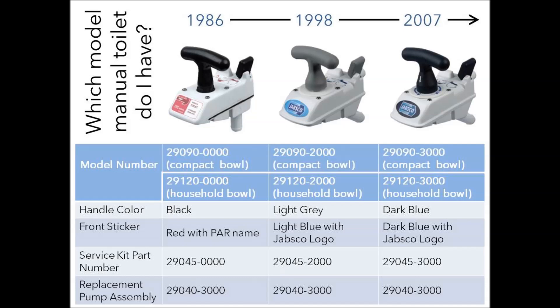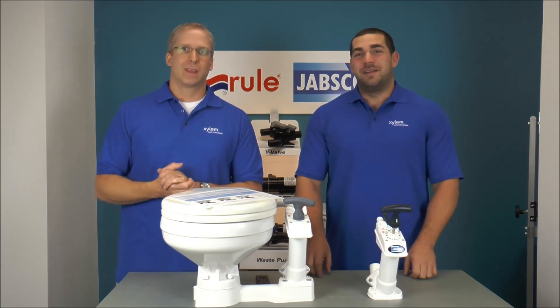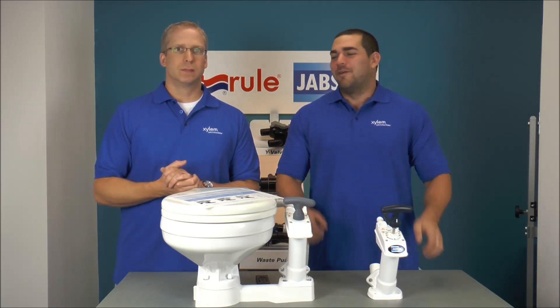Now when you look at this, this does not talk about the old bride and boy toilets. Those are the 59128 series, and you just can't get parts for those anymore. Those were made in the 70s — those are what we call the founding fathers of manual toilets. And if you can find parts for those, let us know — we'd love to throw them in the museum.